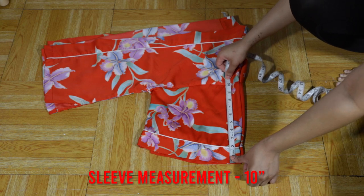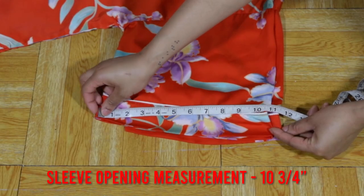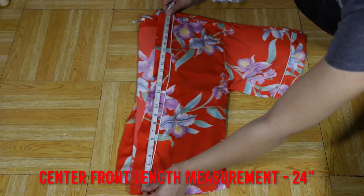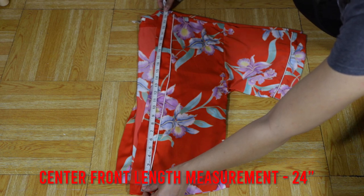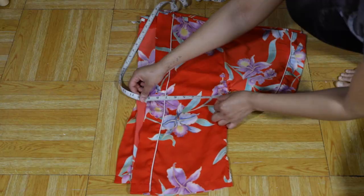Start off by measuring your sleeve length. We're measuring this garment just to kind of get an idea of what it is. I'll leave the measurements below of what I got so that you can use this as a guide if you don't have a kimono.